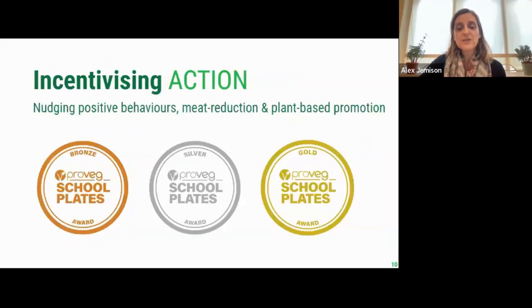Pushing plant-based options to the front of the menu makes them more likely to be chosen. Descriptions and placement, meat reduction — these are all ways of nudging more positive behaviours and earning your bronze, silver, and gold award with us. We're still walking on air from last week, when we celebrated the achievements of no less than 24 award winners, and our awards only began last year. Do send in your menus for feedback.